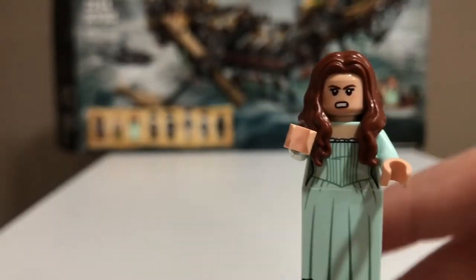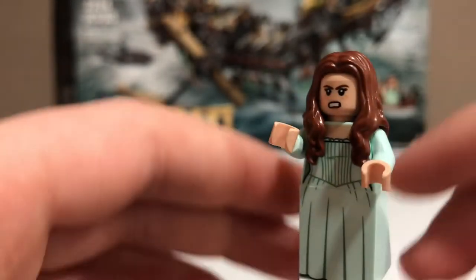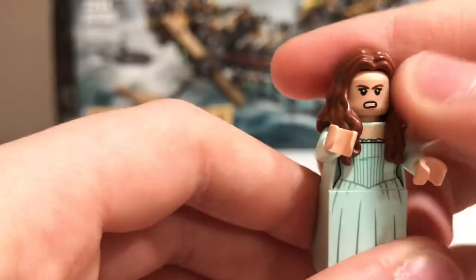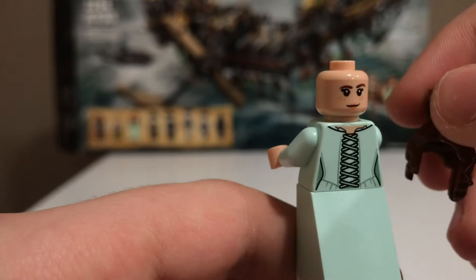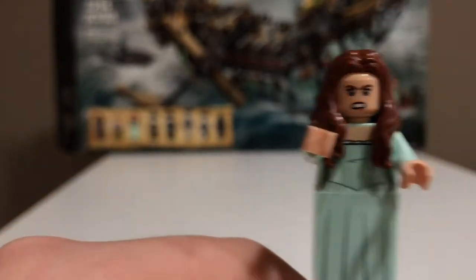She also comes with a telescope. She has really nice printing on her dress and torso. She uses the Elizabeth Swan hair piece — I think this was originally used for it in brown. She has a nice face print and a nice back face print, along with a nice back dress print. They really went all out for these figures.